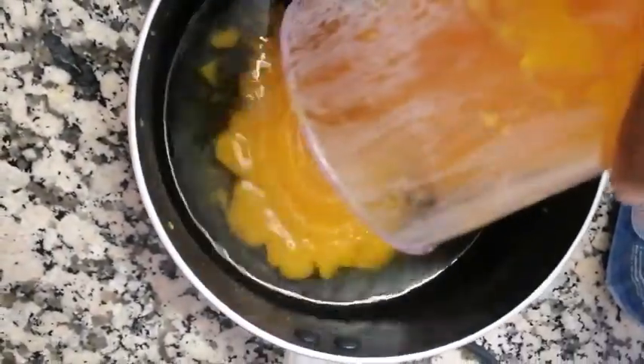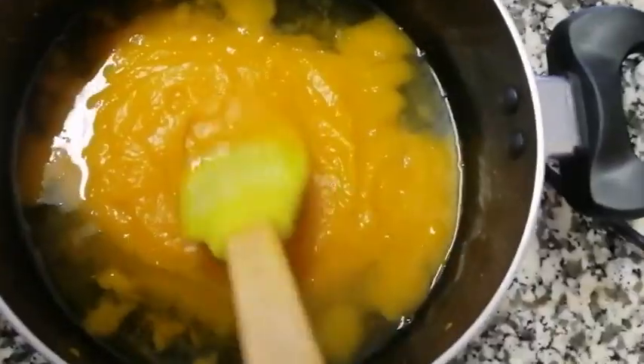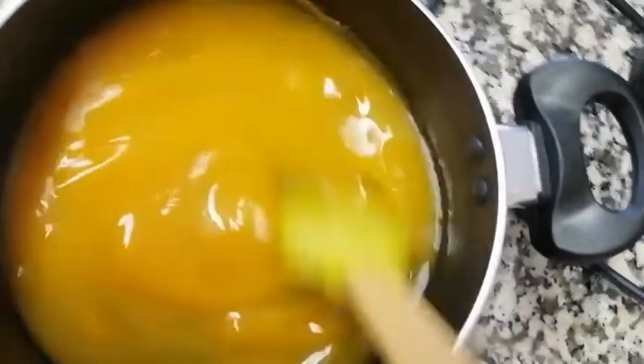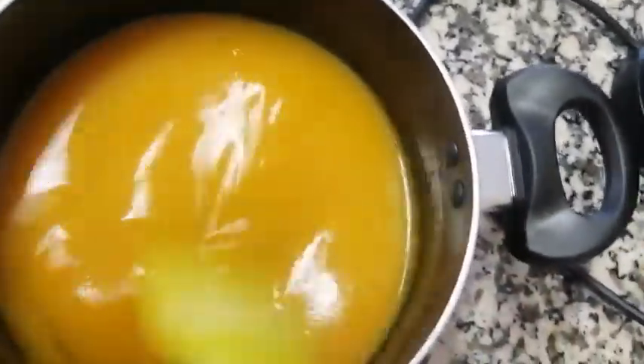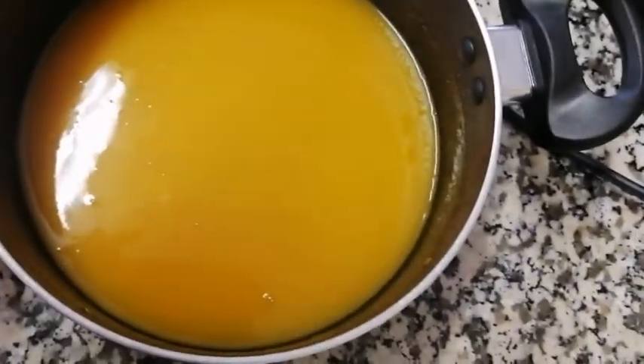Now that it's all smooth, I'm going to put it back in the pot. Remember, I didn't throw away the water that I cooked the butternut in already. I'm going to add my pureed butternut back in, and then we're going to take it back to the stove and let it boil.